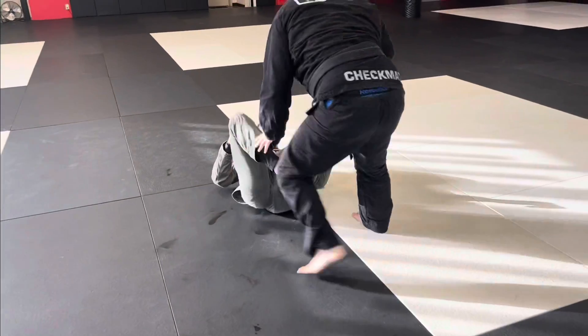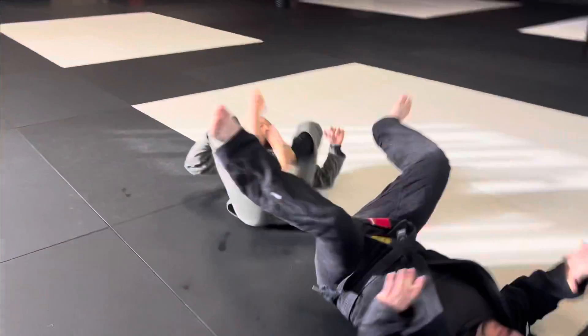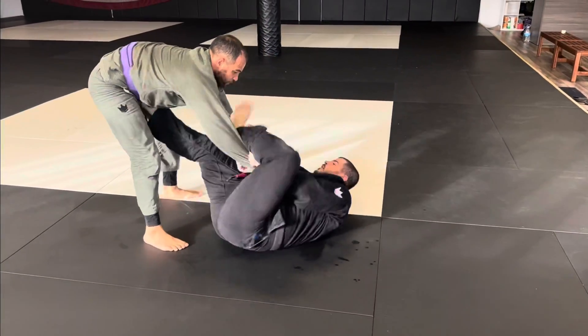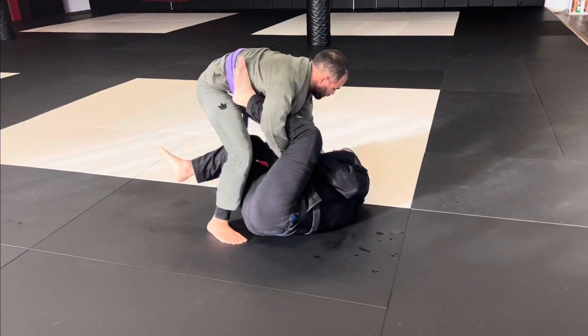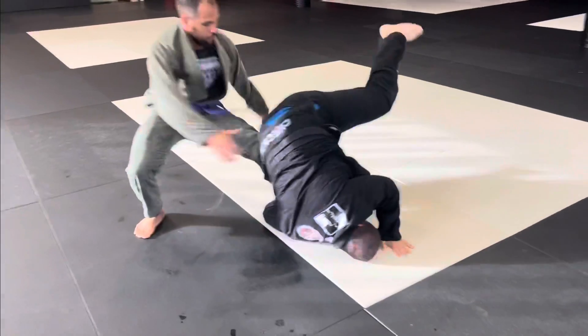If they're completely standing, sometimes it's harder. I'll be here, I can't get it. I'll just pull it here. Once I can see it, I'll put my foot in the hip and roll.